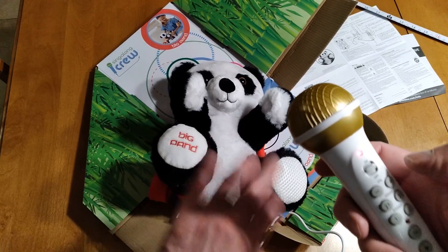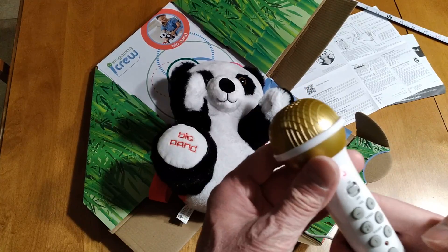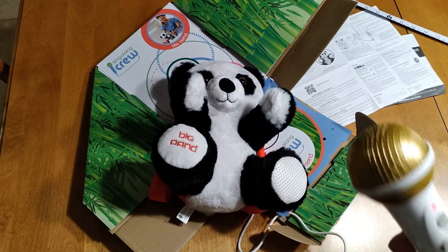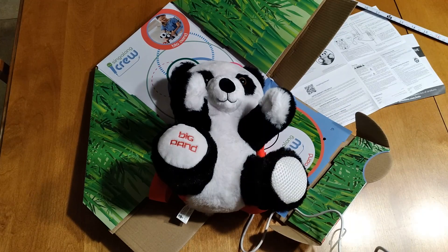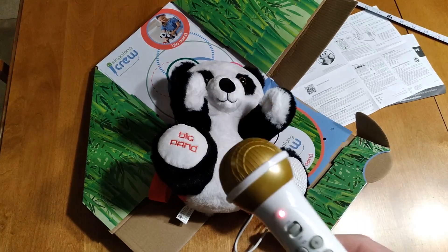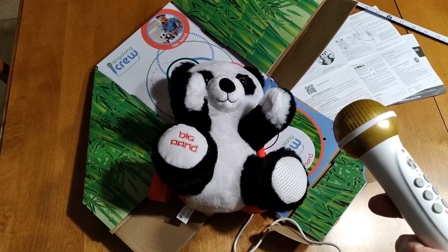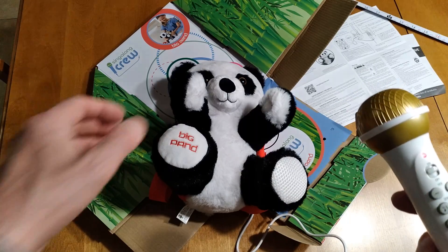I turned it off and on — that gives you a baseline for the volume. I'm going to record something; I'll be speaking a little bit louder while I do this. I'm going to hit record: "This is a test of the bear, just want to hear what it sounds like." I stopped recording — let's play it back. Let me try to replay that but hold it really, really close.